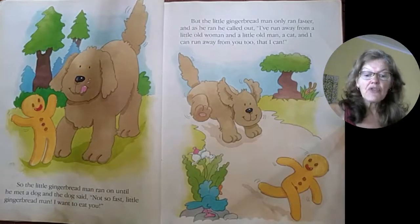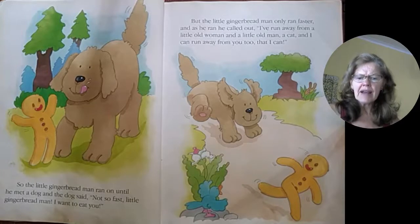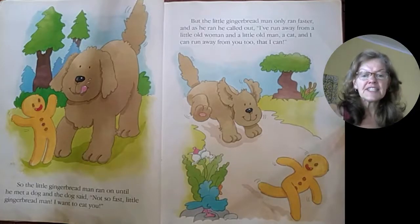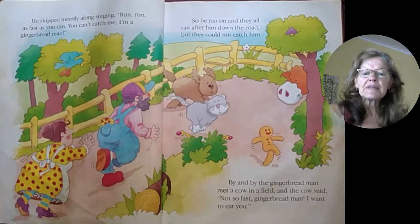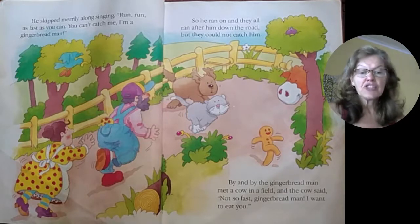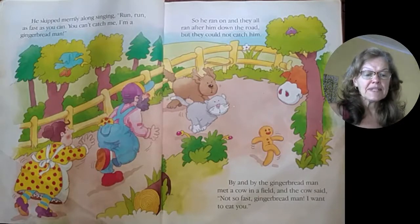So the little gingerbread man ran on until he met a dog. And the dog said, "Not so fast, little gingerbread man. I want to eat you. Woof, woof." But the little gingerbread man only ran faster and as he ran, he called out: I've run away from a little old man and a little old woman, a cat, and I can run away from you too. That I can. He skipped merrily along singing: Run, run as fast as you can. You can't catch me. I'm the gingerbread man. So he ran on and they all ran after him down the road, but they could not catch him.